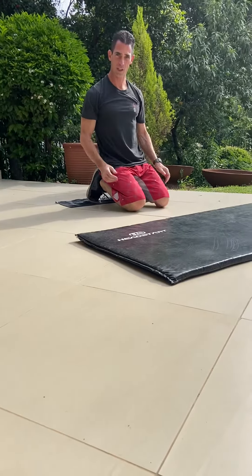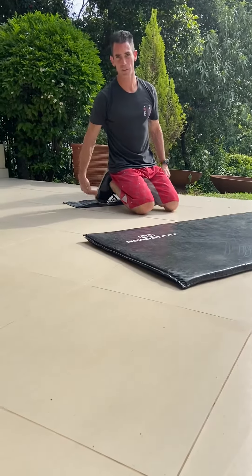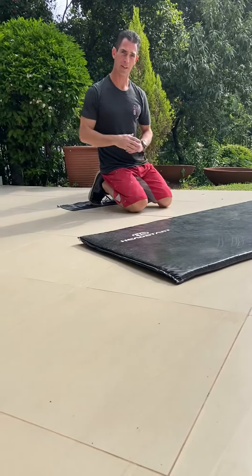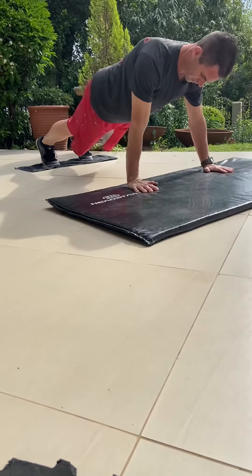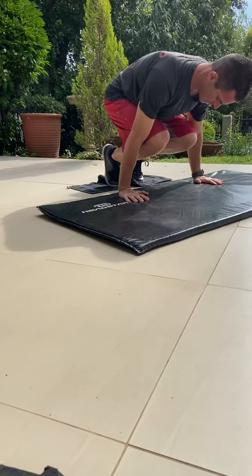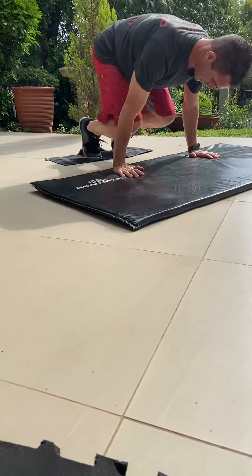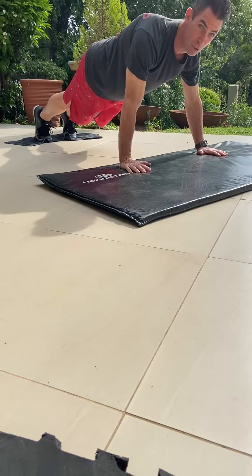We're going to do a few core combinations. These can be done at home with a towel so you can slide comfortably, or on a ball or in TRX straps. We'll start with a basic jackknife: bring the knees in until they're between the elbows and back out. Shoulders are over the hands and the back stays straight. If you want to scale it up, add a push-up.